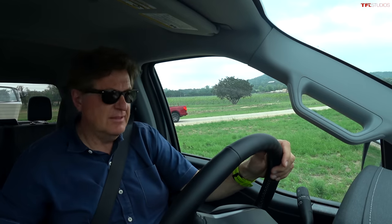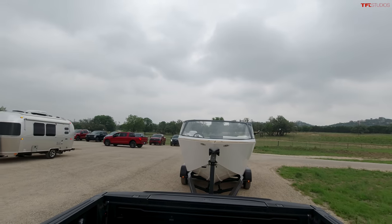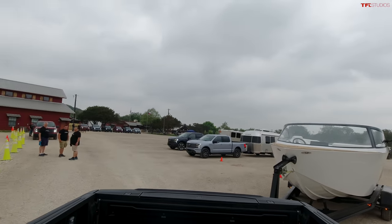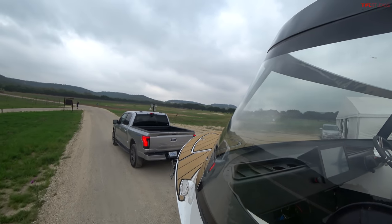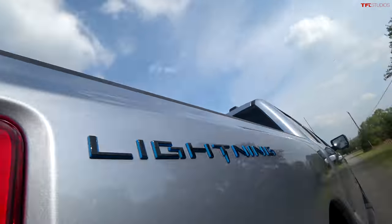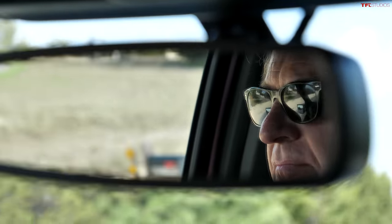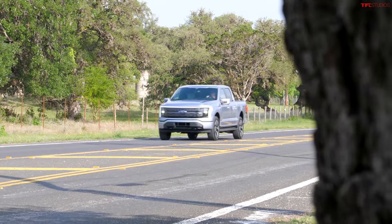This boat is not only heavy but very long, so I've got to make sure we stay on the road and not embarrass myself in front of all the other journalists and the engineers here. Electric vehicles are quick, and I'm thinking about just how quick — I actually got to do a zero-to-60 test on the Platinum version of the F-150 Lightning the day before, and now I'm going to do the same towing this boat.